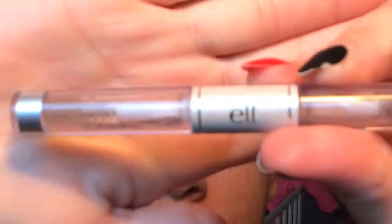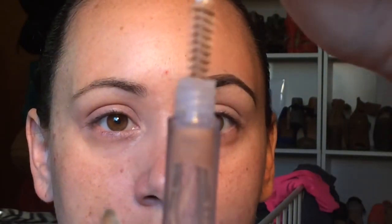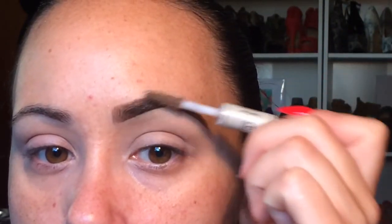From there, I take any clear mascara or brow gel. Today I'm going to use my e.l.f. brow gel — you can tell I've been using this most days because there's all the color in there. And I will just run this through my brows to set it all in place.